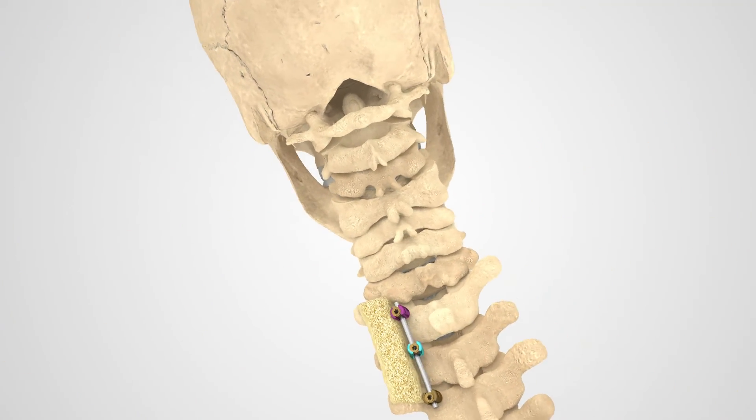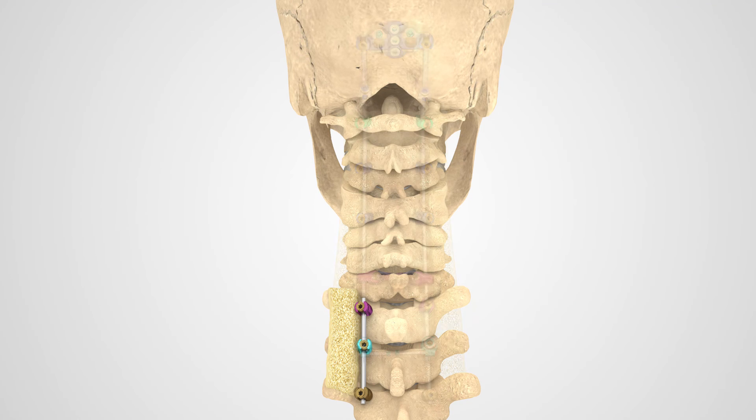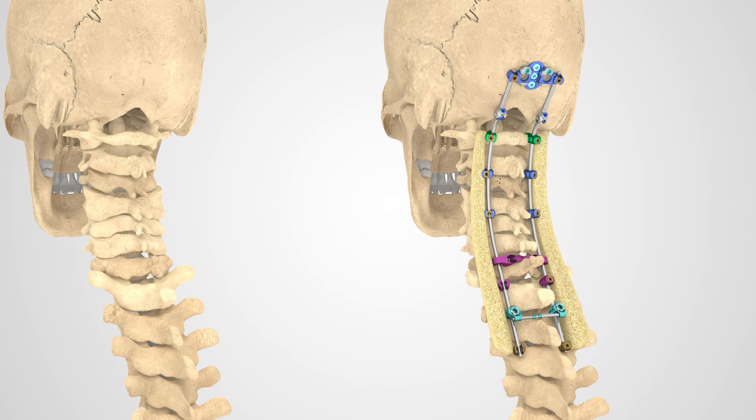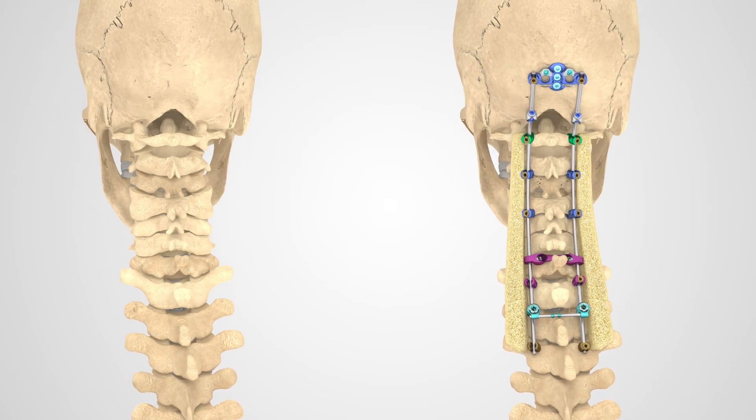This model shows the abilities of a cervicothoracic fusion system. Your surgery will be customized depending on your needs and the affected levels of your spine, so the extent of the instrumentation needed may vary.